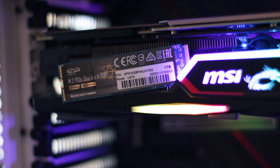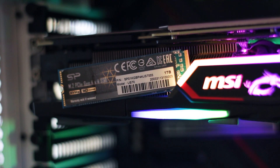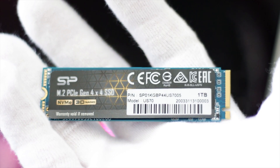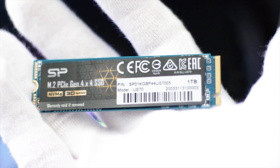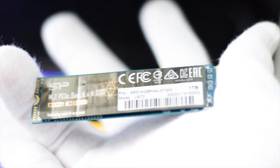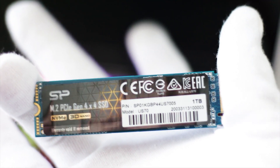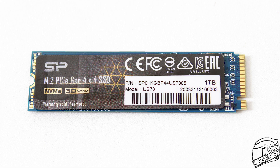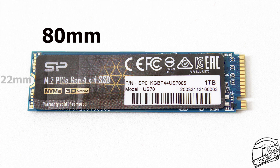The Silicon Power US70 1TB is one of the first PCIe 4.0 consumer-grade SSDs available on the market. The US70 model is available in just two storage capacities: 1TB, which is featured in this review, and 2TB. This SSD uses the standard 2280 form factor, meaning it has a length of 80mm and a width of 22mm.